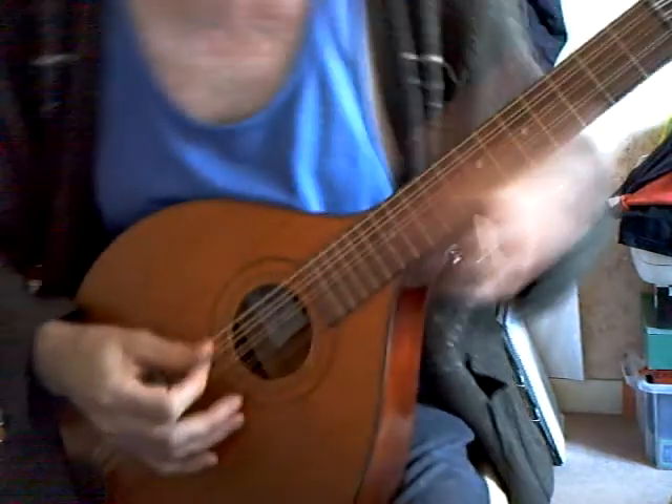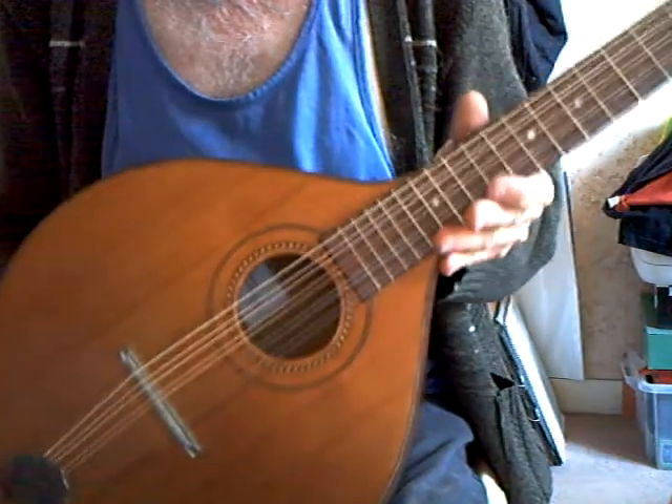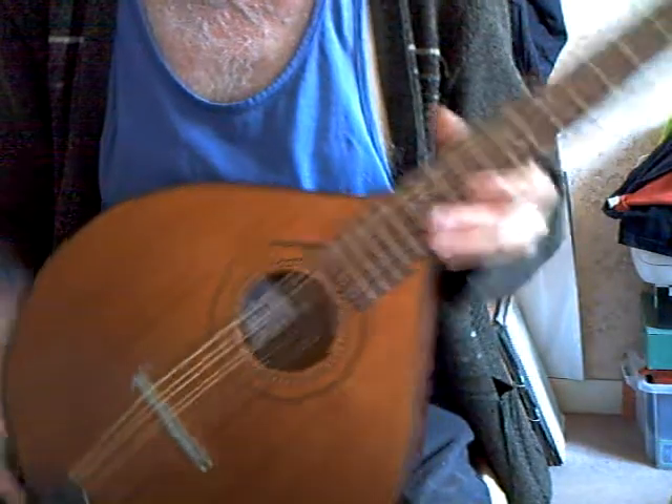All my fingers want to go in the wrong places. There we are — Walzither up and tuned, now ready to go.